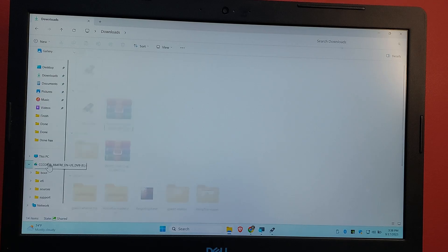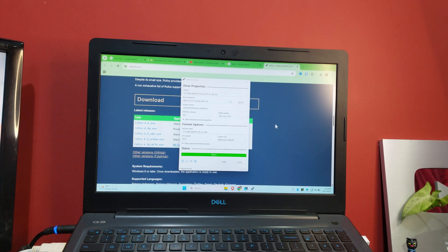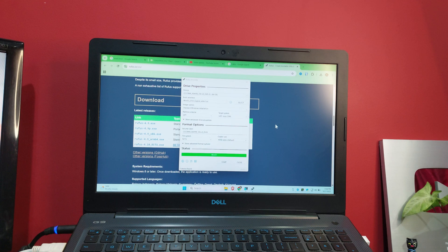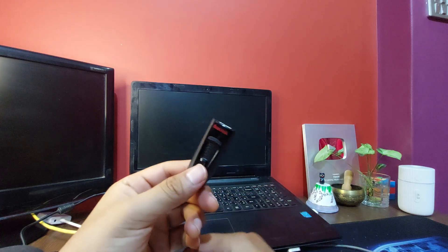The bootable Windows drive is now ready. Both USBs are flashed — one with Linux and one with Windows — and we are ready to dual boot. Now I'm going to use my old laptop to show you how to dual boot on that machine.